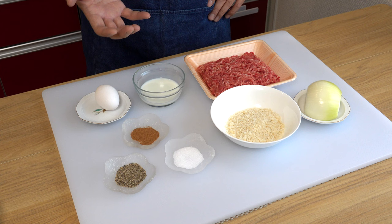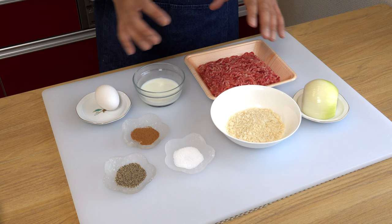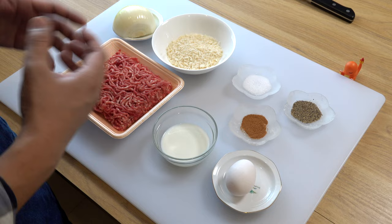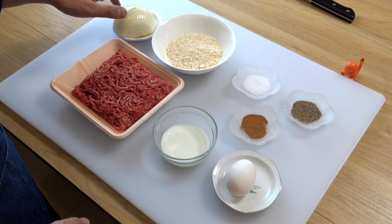Before we start making the hamburger patties, there's an essential tip I'd like to share. It's important to refrigerate all the ingredients until you are ready to use them, because handling meat at room temperature can cause the fat to melt, resulting in a dry and less juicy hamburger steak. To avoid that, please refrigerate all the ingredients except the onion, as we'll be chopping it next.